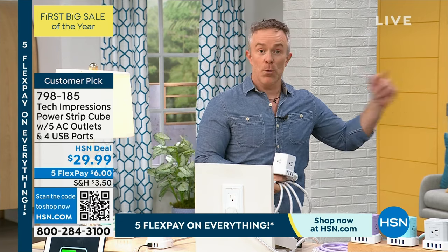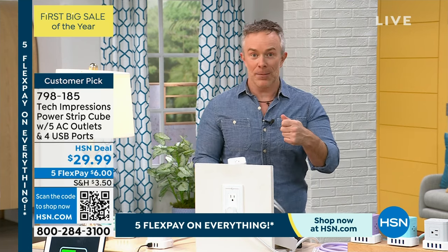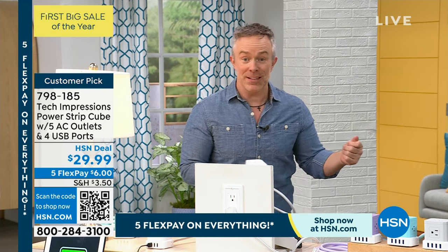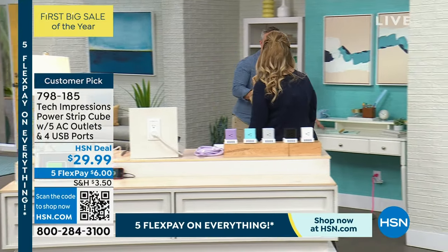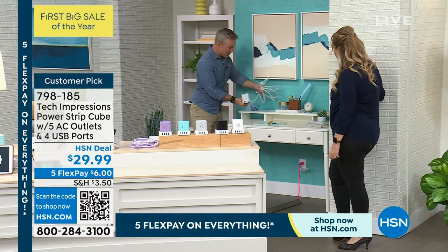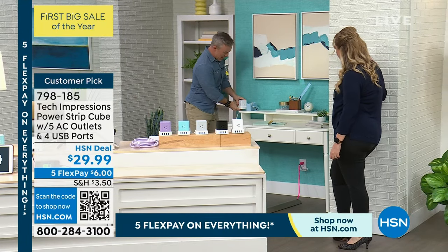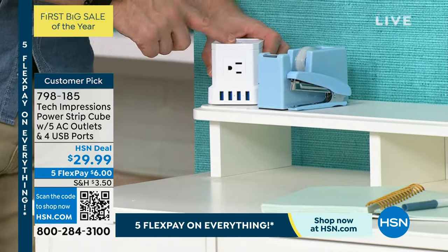Most of our plugs are up against the wall, so you have to go back there to plug in your cell phone or space heater at the office. But because this can actually sit right on top of the desk — you feed the cord behind — and boom, right within reach you have USB ports and extra three-pronged outlets for all your stuff.